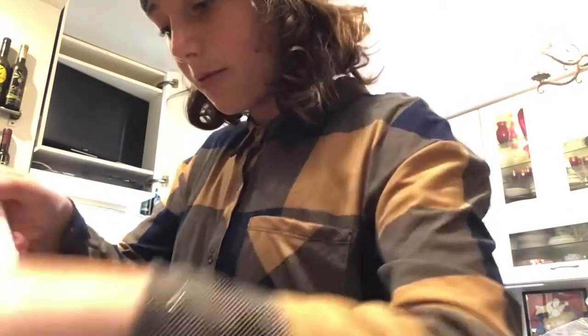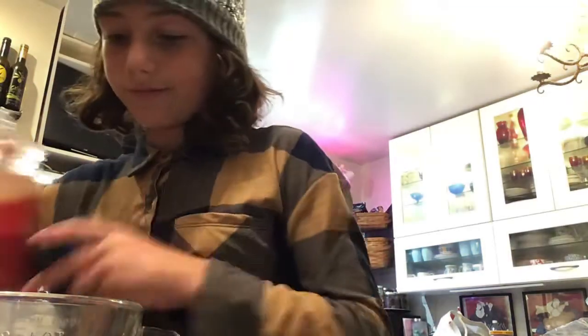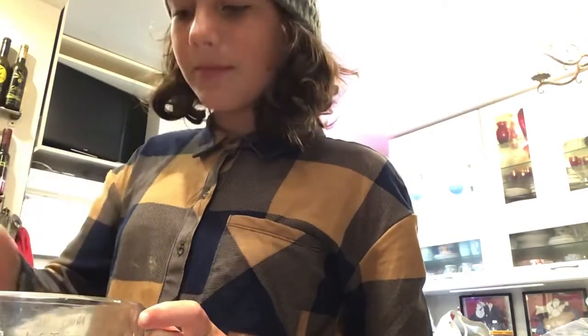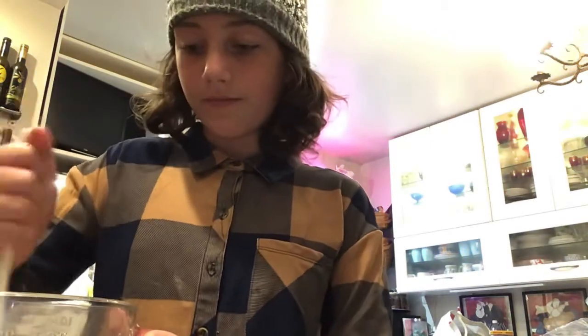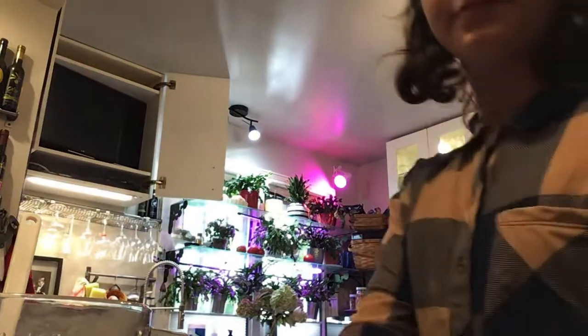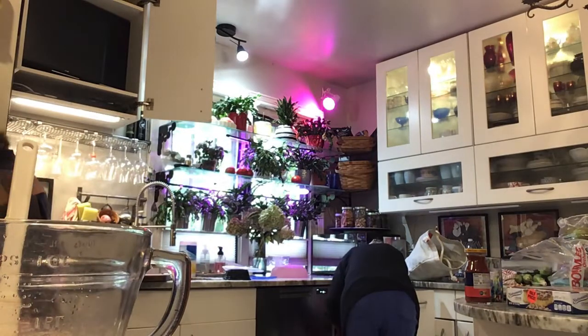So we got two different types of popcorn, for when Jeremy watches What If for the first time today. But I'm not going to watch the new one without Dad, because then that would just be rude. This is going to be delicious. I'm making French Toast Popcorn. Mmm, that sounds good.